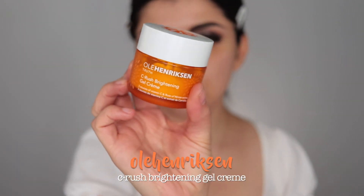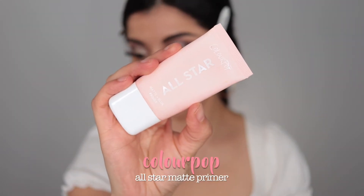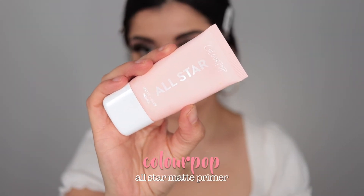I went ahead and popped on some lashes — stay tuned, I have an announcement coming soon! Then I'm applying my Ole Henriksen all over my face, followed by the Colourpop All Star Matte Primer. This stuff is really good — I'm almost out and need to get more. It keeps my makeup looking nice and matte all day.